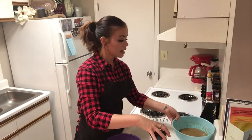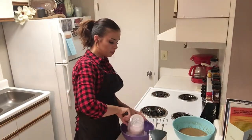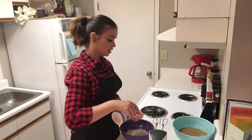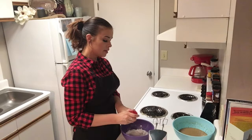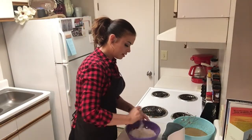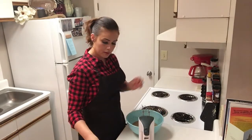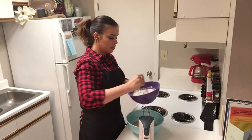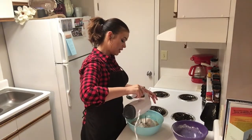Now we're going to set this mixture aside and in a separate bowl, we are going to add two cups of all-purpose flour, a little bit of salt, some baking powder, and some nutmeg. We're going to take a fork and make sure all of those ingredients are combined. And then we're going to bring our butter and brown sugar batter back over here and add this flour mixture to that. Mix that together.